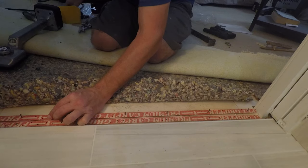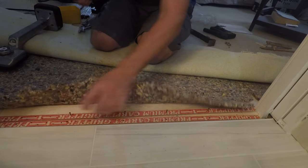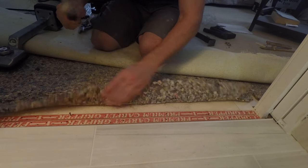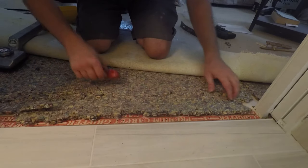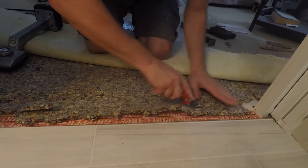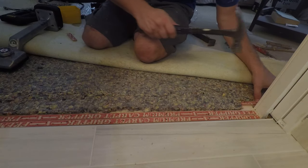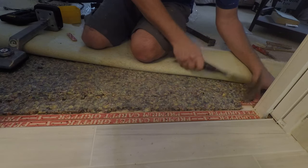Put a corresponding piece in front of that piece, as you can see him doing here. Sharp blades for this kind of carpet work. Carpet guys have specific tools for this — we just really use sharp razor blades. He's putting in another piece of tack strip here to hold the carpet on the sides.